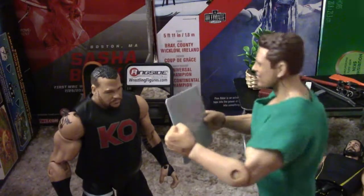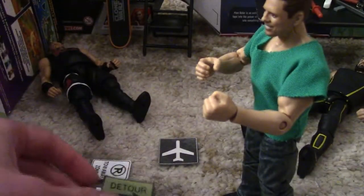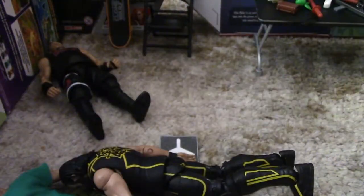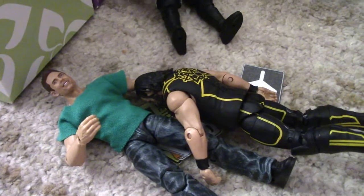Kevin Owens is coming in, and he made a mistake. Robert's putting out more signs on the ground. He's got Seth Rollins here set up for a DDT. Right on the signs. And his head has to be dropping from the hard metal.